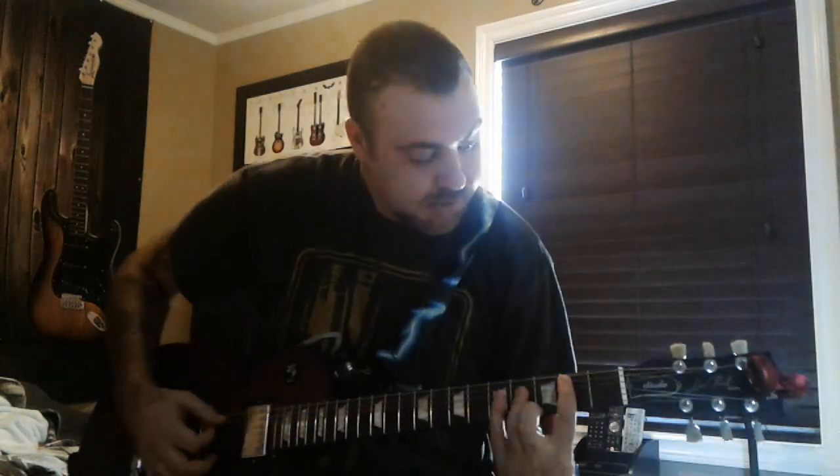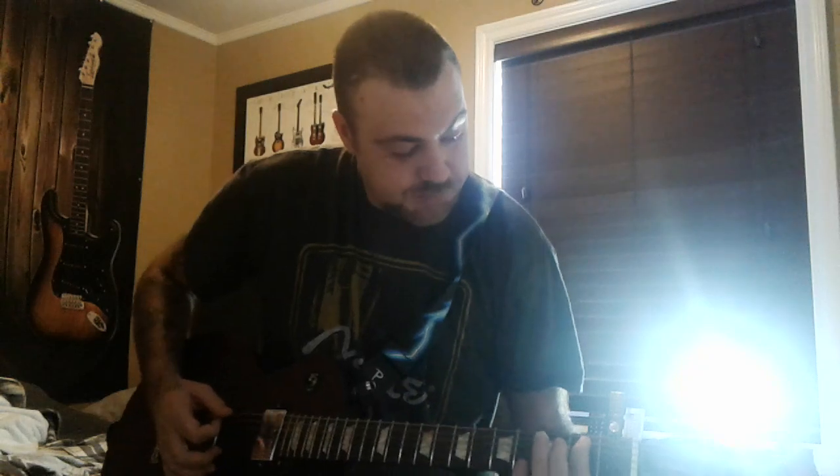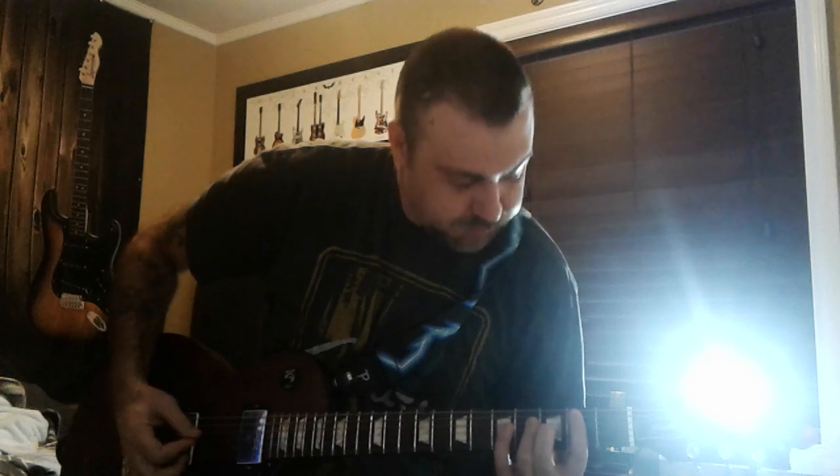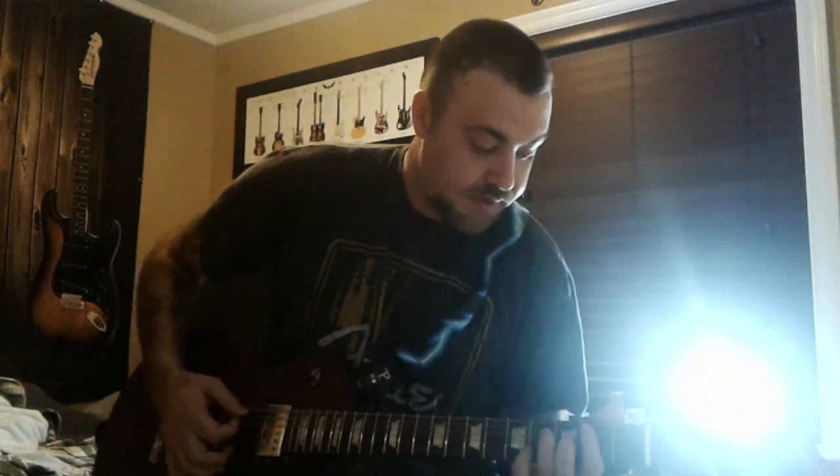And then the B chord — you see the first, second one here, and then you put your other finger there. This is how I play it. So that's a B chord.